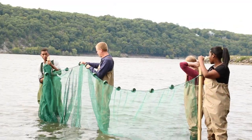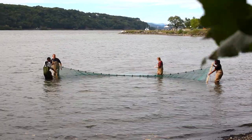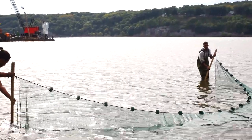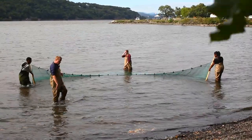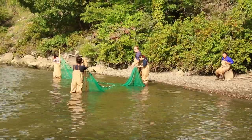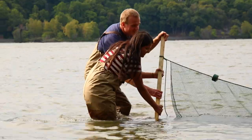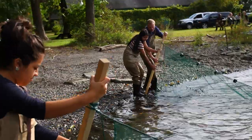There are several different ways you can go seining. One way is to stretch the net out perpendicular to the shore, then walk along the beach. When you're ready to pull the net in, the person closest to the beach stands in one place while the person furthest away curves around in a wide arc till you bring the net up on the beach. If you don't have a lot of beach, one person stays basically in one place while the other person goes out deep in a wide circle around to the other side of the beach.